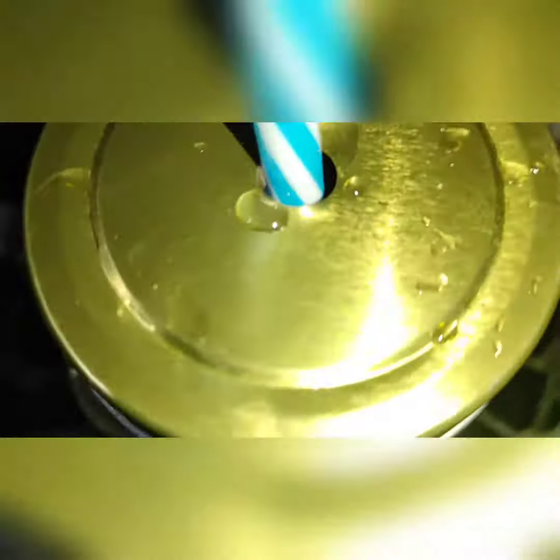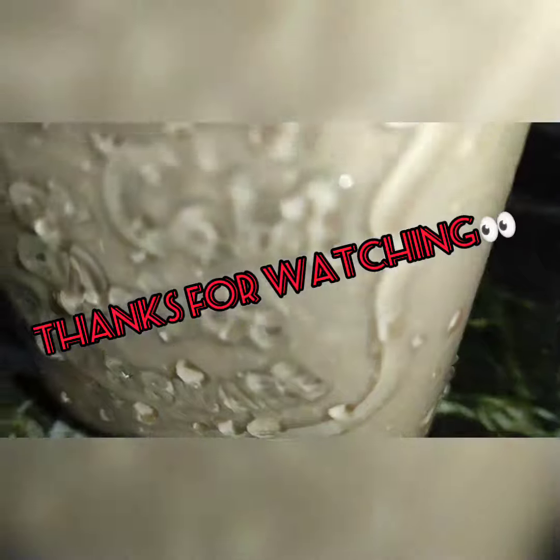If you like this video, please like, subscribe and share. Don't forget to subscribe. Thanks for watching.